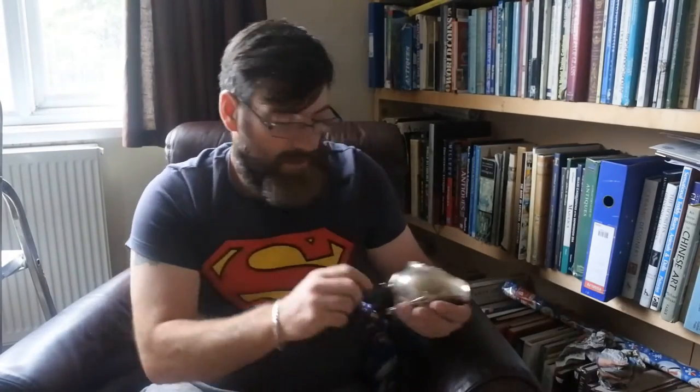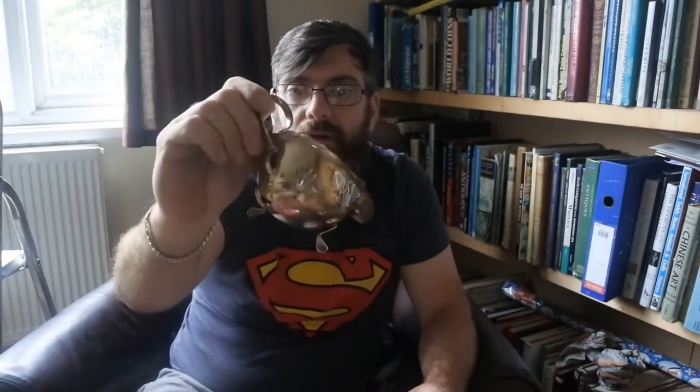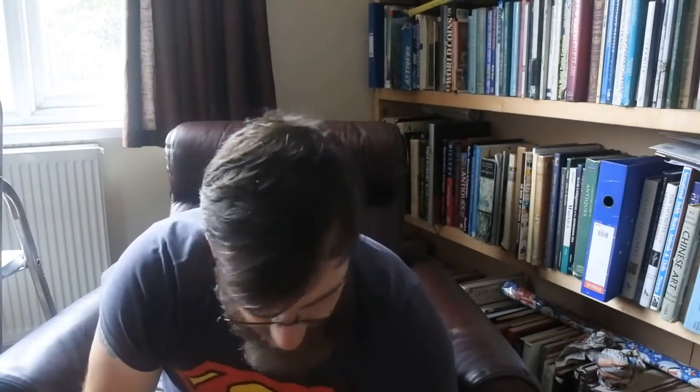I want to just cover the silver plate in this film. Again, there's another sauce boat — real pretty, good condition, EPNS, lovely little legs, nice shape. There's some quite saleable pieces of silver plate here.